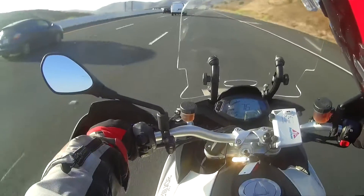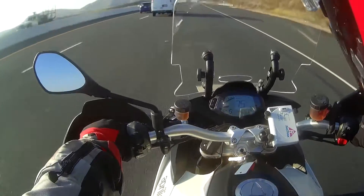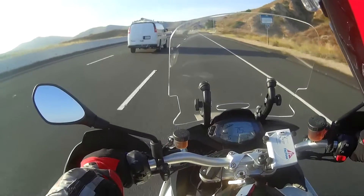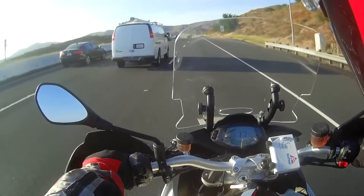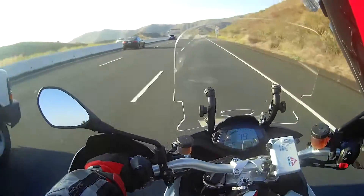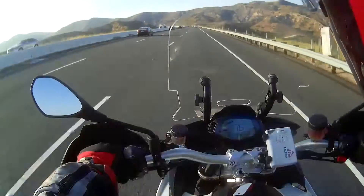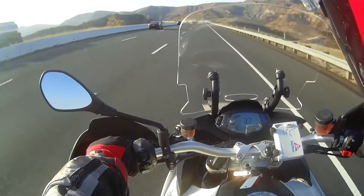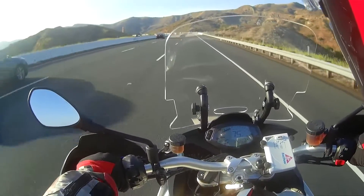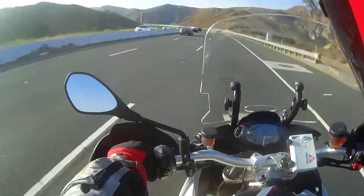On comfort and ergonomics — seat height on this thing is fairly tall, I think around 33 and a half inches. With a 29-inch inseam like I have, that means I'm doing the tippy-toe and having to lean over at stop signs and lights. The kinds of bikes I like to ride are generally all fairly tall, so just be prepared for that. The seat is very comfortable with a lot of room for moving forward, back, and side to side.